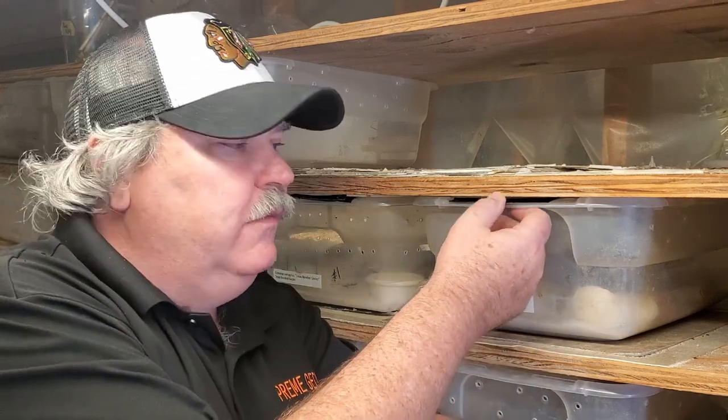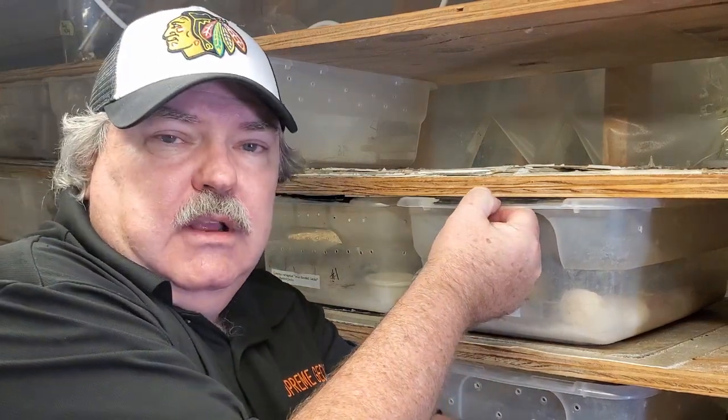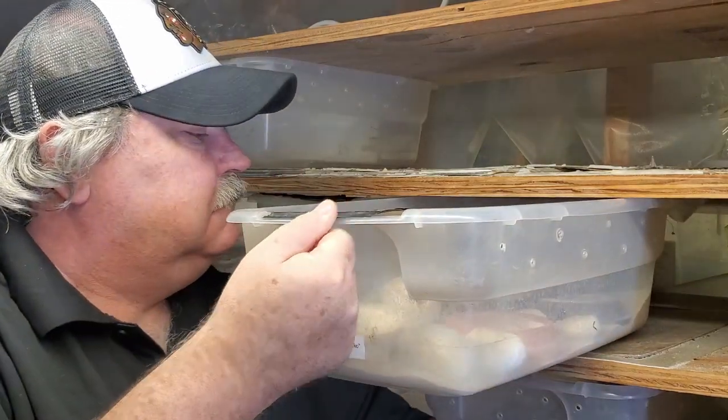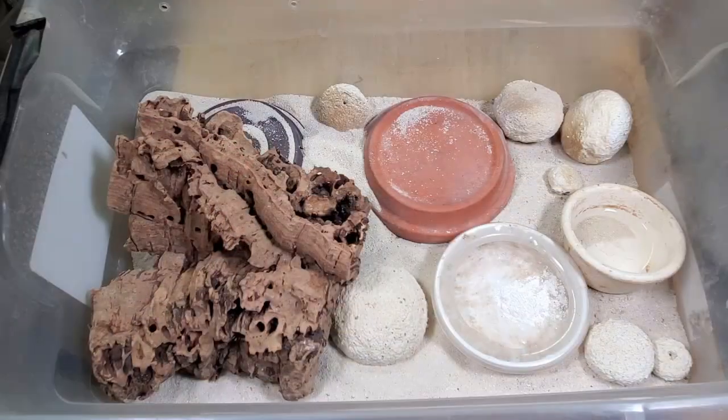Let's go ahead and open the enclosure. I'm going to move this to an area where we can view it better, and I'll be right back. Let's go ahead and take a look at Coleonyx variegatus. I really think these are a cool gecko.